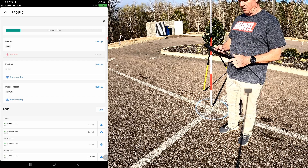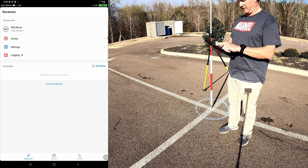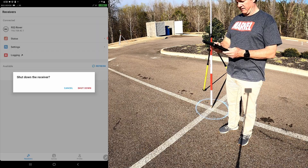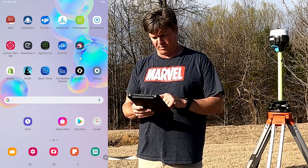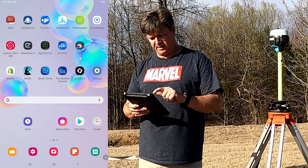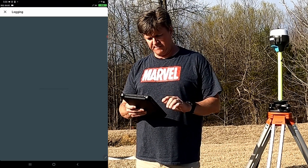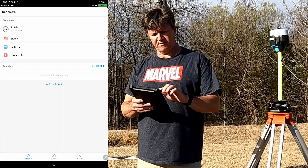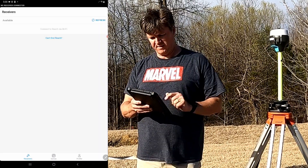I'm going to stop logging and close out. I'll click on the receiver at the top and select shut down. Now let's go turn off the base. We'll connect to the base in ReachView 3, go into logging, and shut the log down. Then close out, go to the base, click shut down.